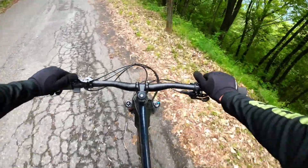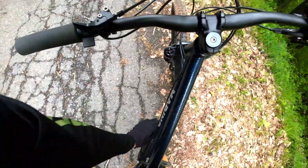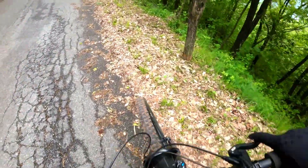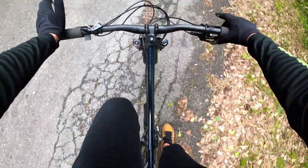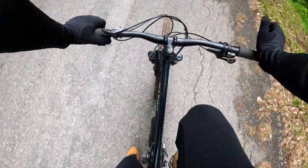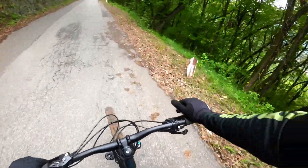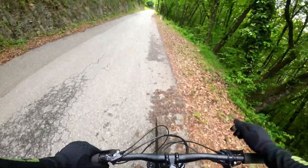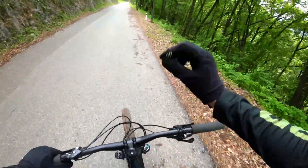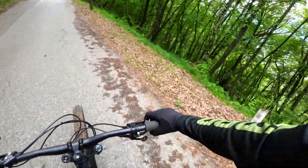You unscrew these three bolts — one, two, and three — and remove the battery just by sliding it out of the bottle cage, and you end up with a completely standard steel hardtail that you can take to the bike park with no problem, as I did last weekend.